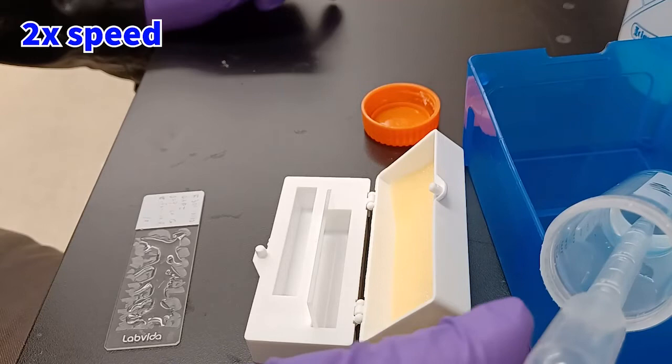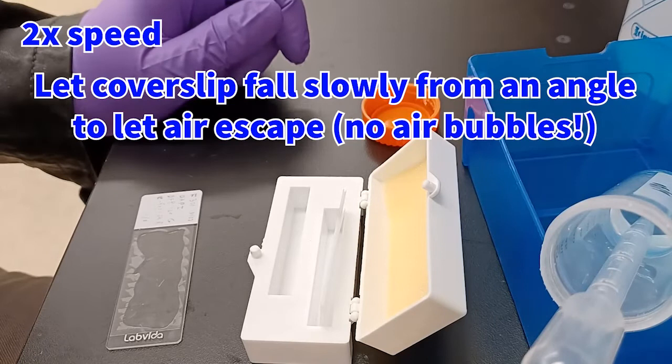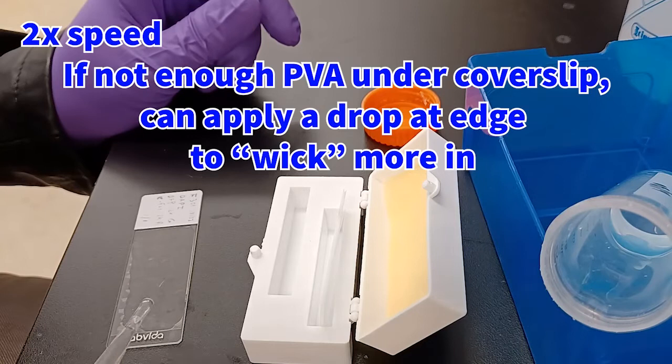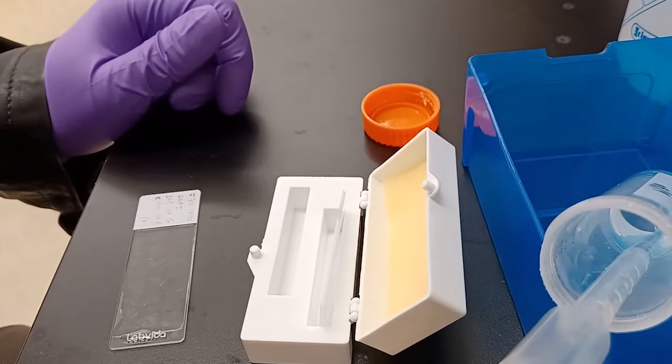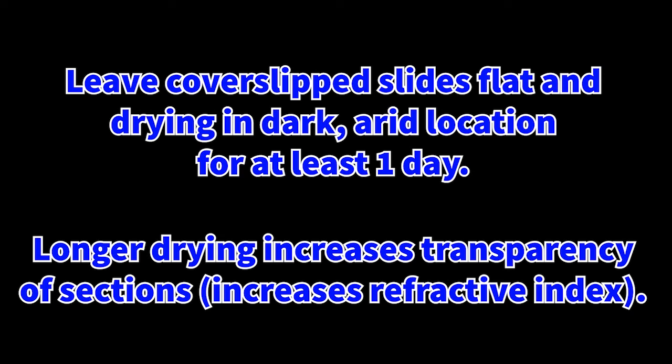When applying a coverslip, rather than laying it down flat, lay it down at a slight angle in order to let air escape from underneath it. If needed, you can lightly press on the coverslip to help the PVA spread out onto the slide and all the sections. If you find you didn't apply enough PVA medium underneath the coverslip, you can apply drops at the edges to cause some of it to wick inward and underneath. It's important to leave the coverslipped slides flat and drying in a dark, arid location for at least one day — movement or tilting might cause the coverslip to sag or fall off entirely. Leaving slides to dry for longer periods can increase transparency by increasing the refractive index as PVA dries out. Once the PVA has rubberized around the edges of the coverslip, the slide should be ready for viewing under an epifluorescent microscope.